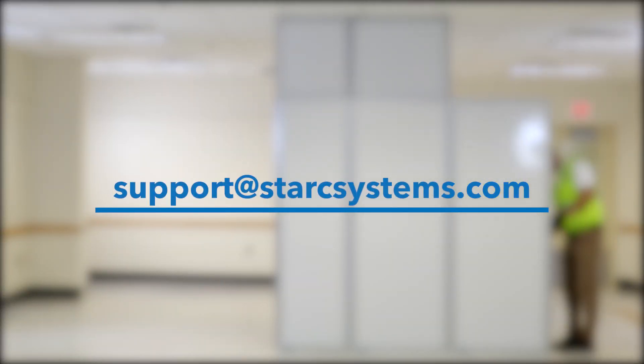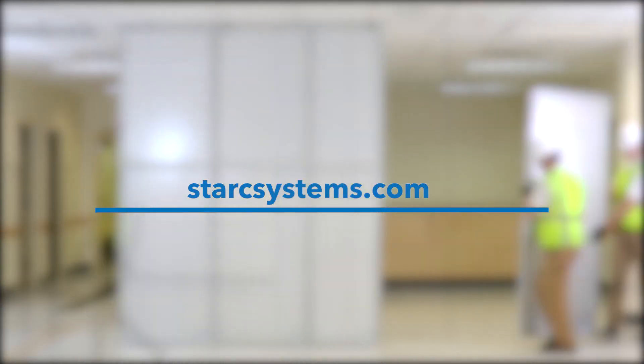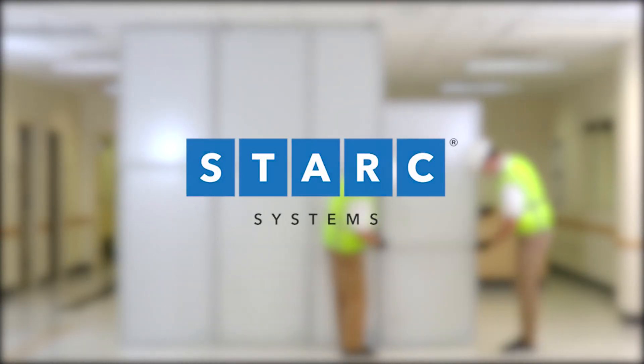For questions, email support at starksystems.com or go online to our website at starksystems.com to download the installation guide. We'll see you next time.